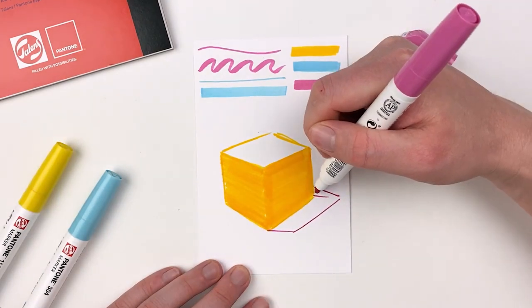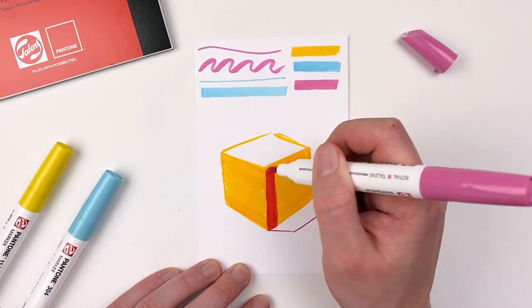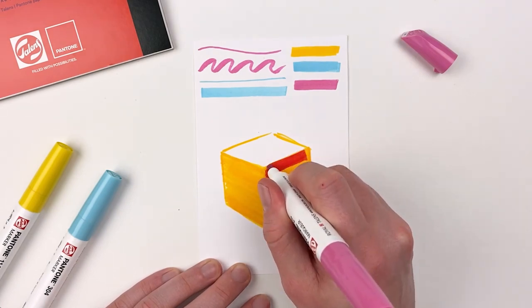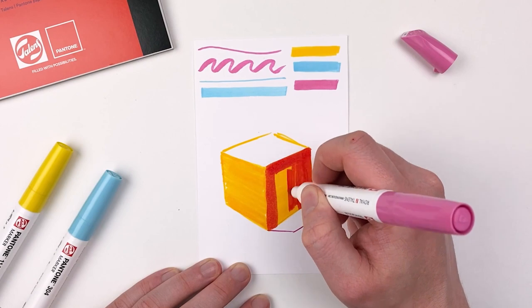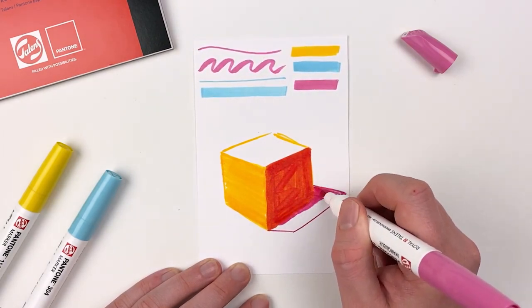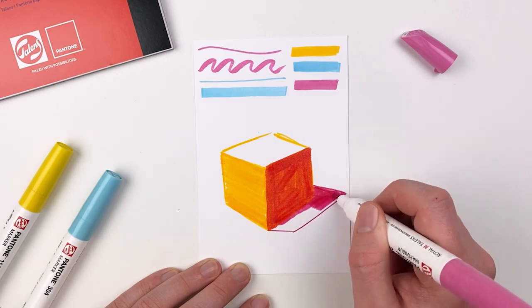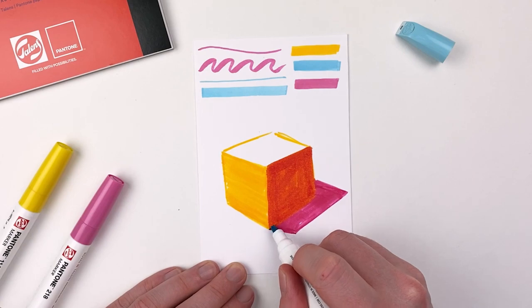Next I'll go in and add a simple drop shadow, and I'm going to fill in the farthest side of my cube and that shadow area with the pink. Because these markers feature a pigment-based and water-based ink, we can get a lot of fun color mixing when combining our materials. I'm going to use that blue just to separate my cube from its shadow.